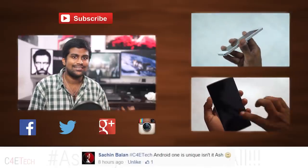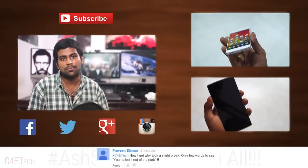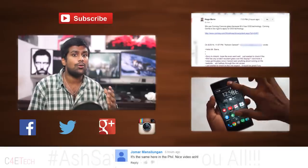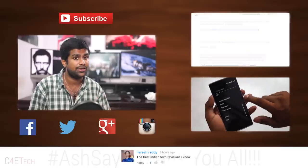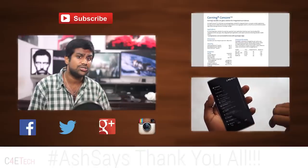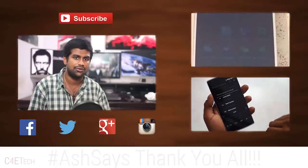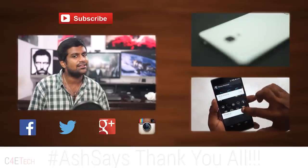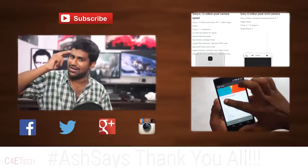We've reached the end of this review. Hope you guys liked it and found it useful. If you did, please do give this video a thumbs up, and for more videos like this, do stay subscribed. From this review on, I will be having a FAQ section in the description where I will try to answer the most frequently asked questions from the comments section. So if you have a question, do check the description — I might have already answered it. If not, let me know in the comments below and I'd try to get back to you. Thanks a lot for watching, till next time, this is Ash here from C4ETech, signing off — you guys have a great day, bye bye now.